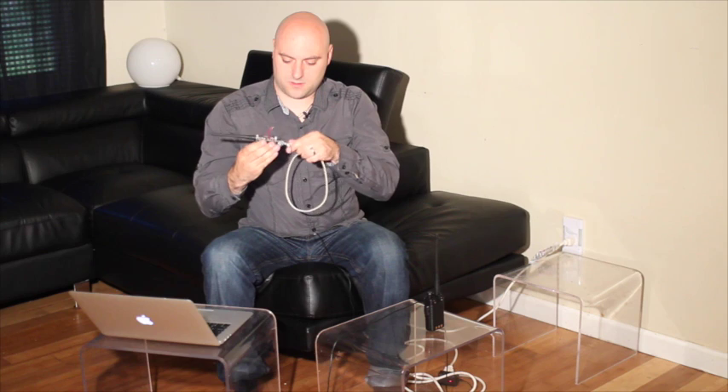And then next, we'll connect up our USB. I do have a computer here with the FM Beacon sketch all ready to go, so I'll just upload this sketch once I connect the Arduino.